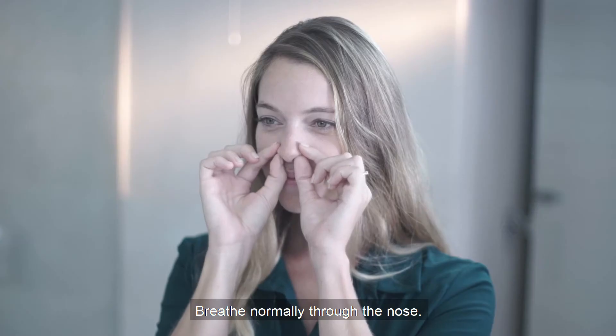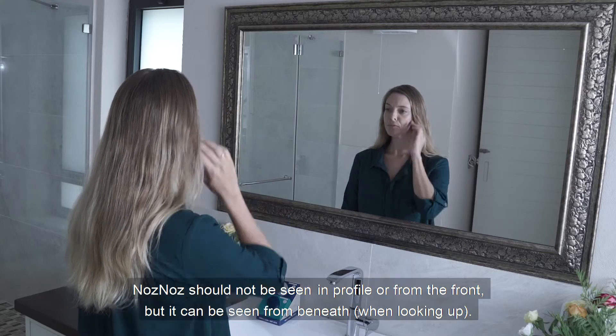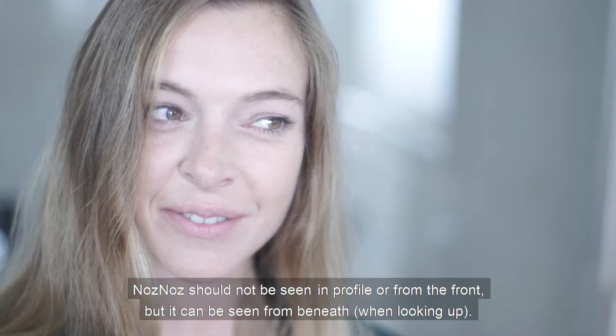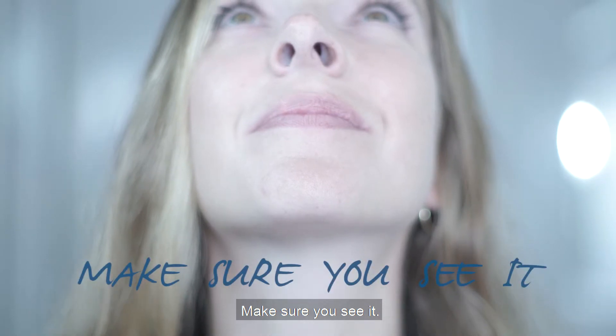Breathe normally through the nose — as simple as that. Now look in the mirror. Nose Nose should not be seen in profile or from the front, but it can be seen from beneath when looking up. Make sure you see it.